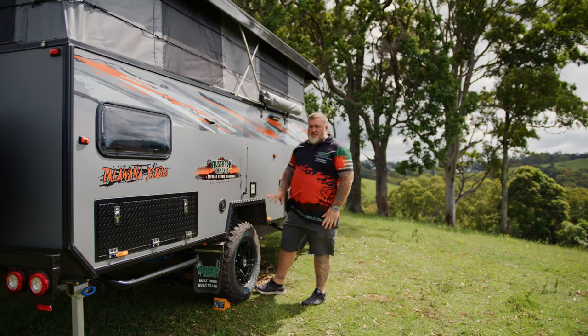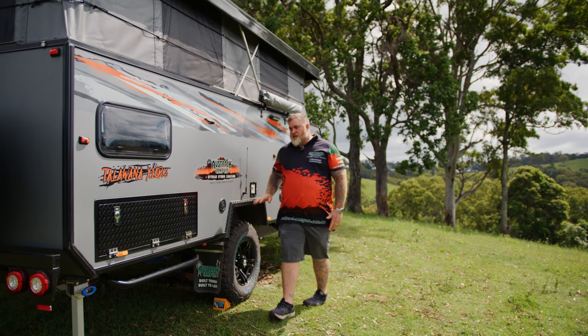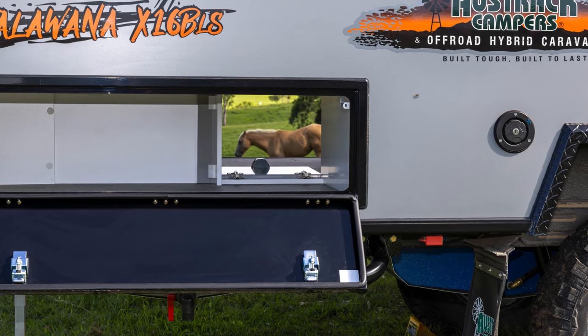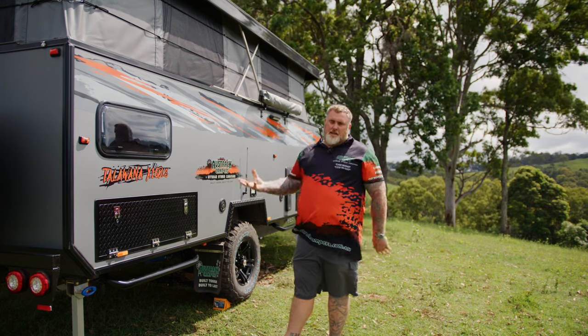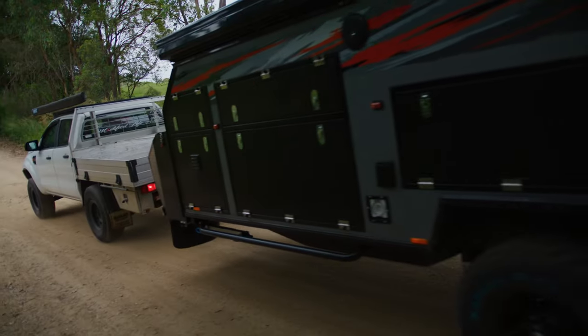Coming along, you've got your recessed external charging point here — this is where you're going to plug in the charge. And Oztrac never disappoints when it comes to storage, so down here there's even more storage as well. And then just below it, you'll notice we've got rock sliders too. So when you take your Tullawana X16B LS out on the off-road tracks, you're going to have added protection going through those four-wheel drive tracks.